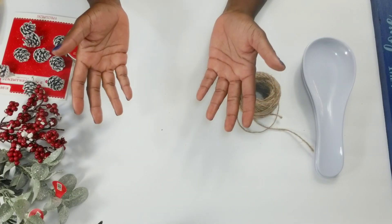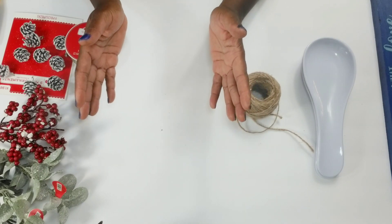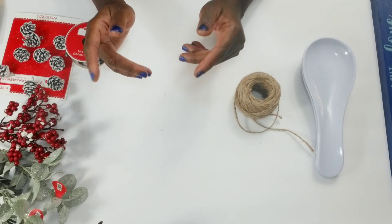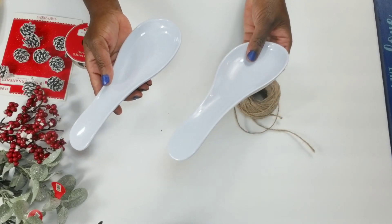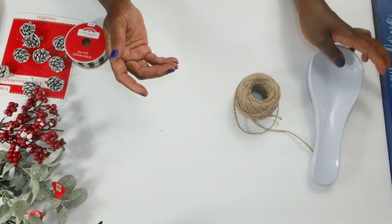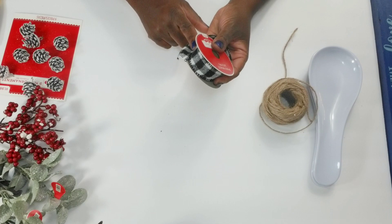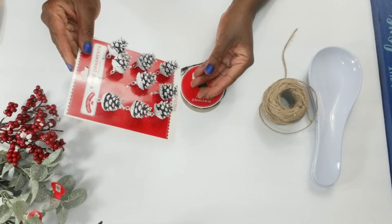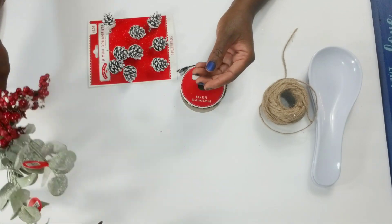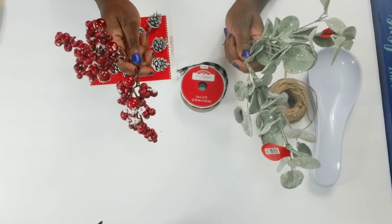Hello again, my friends. Thank you for watching another one of my videos. I am sharing with you today five holiday DIYs that I have created for my kitchen. For this first DIY, I have two utensil holders from the Dollar Tree, as well as a Dollar Tree jute cord. I also have some items from Walmart — Buffalo check ribbon for $1.98 and frosted pine cones for $1.98. I have four bunches here.